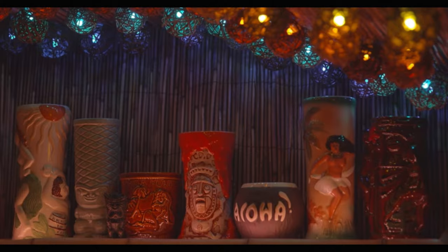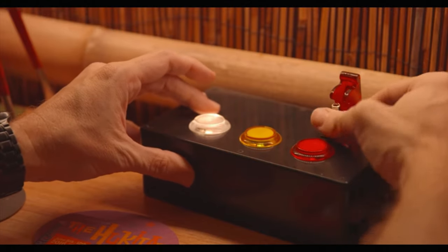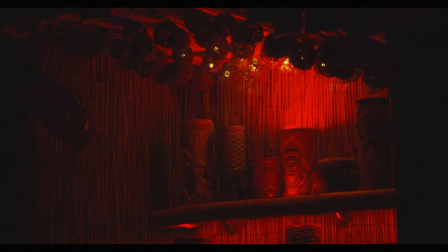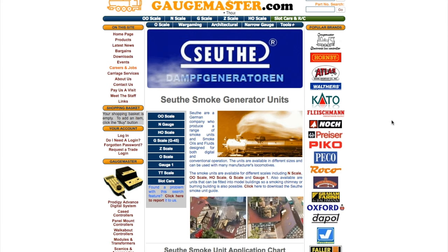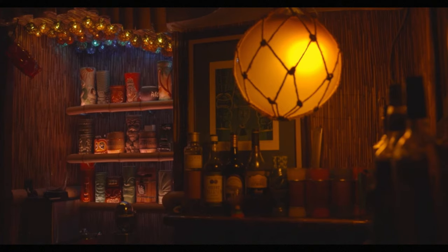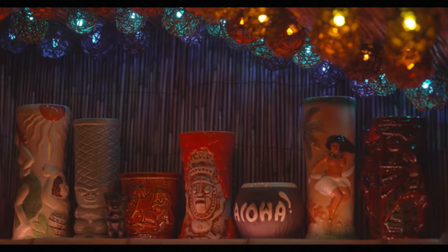I also love this tiki-themed project from Mark Bosco of Vixen Labs. Using a Raspberry Pi, some NeoPixel LEDs, and an Adafruit sound effects board, he turned his basement tiki bar into an interactive light volcano. To get the smoke effect, I figured he used a vaporizer, but his thorough build guide pointed me to these tiny German-made smoke generators used for model trains. I'm very impressed and envious of that bar.